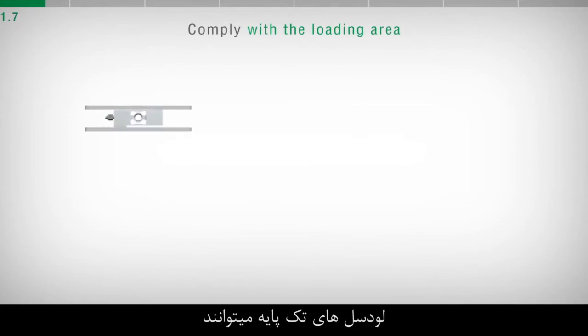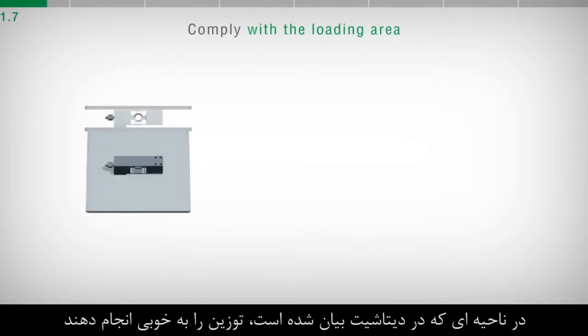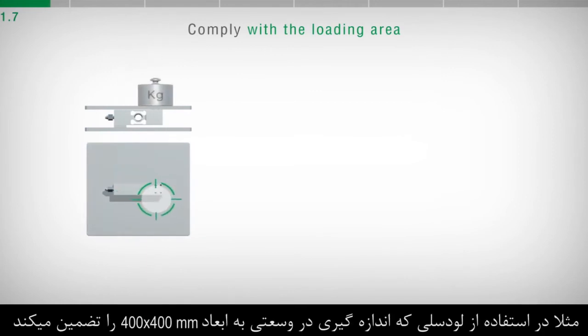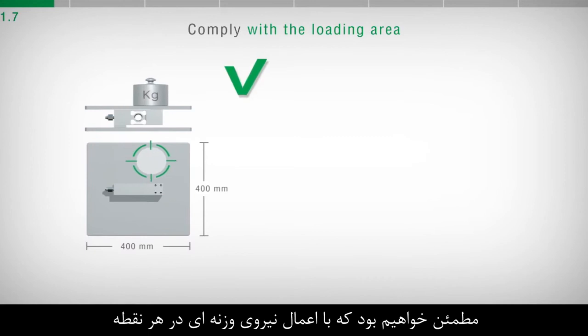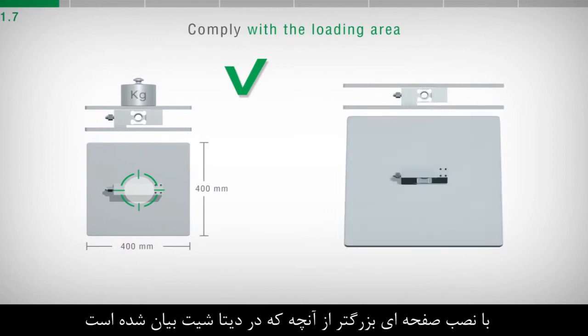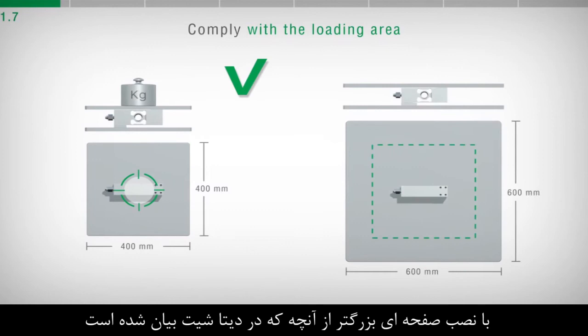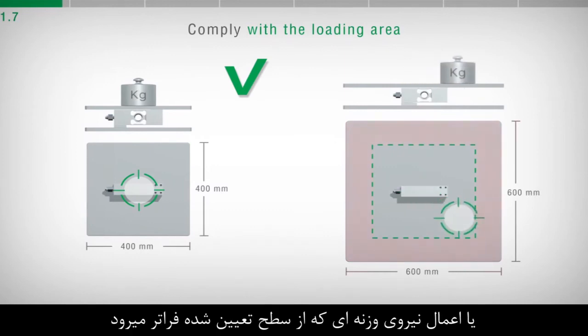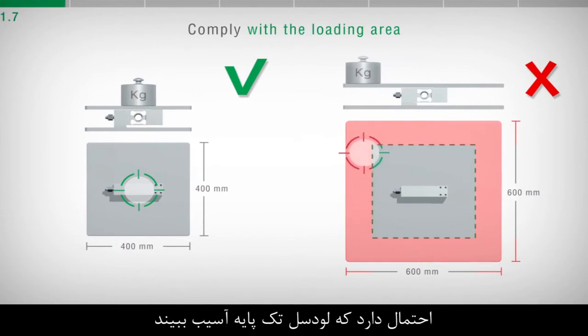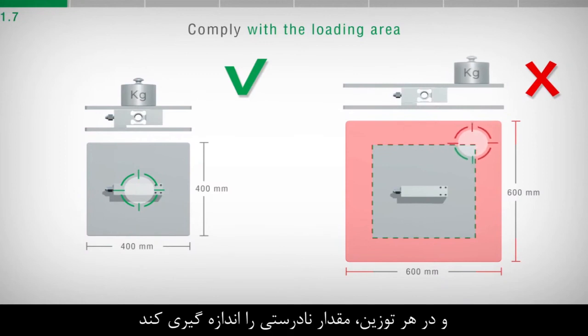Single point load cells are able to weigh correctly within an area stated on the datasheet. For example, using a load cell guaranteed for an area of 400x400 mm, we are certain that by applying a weight force at any point of a structure of such dimensions, the detection will be correct. By installing a structure with a larger size than that stated on the datasheet, or by applying an object that protrudes from the structure, it is possible to damage the single point load cell and, in any case, obtain an incorrect weight value.